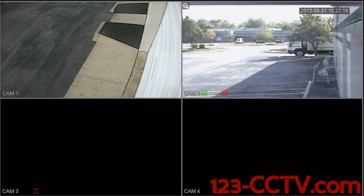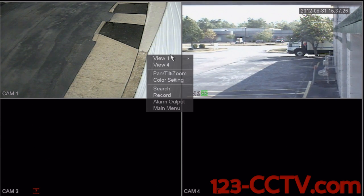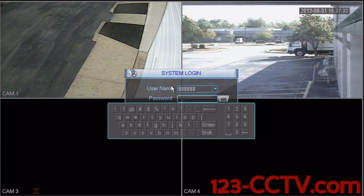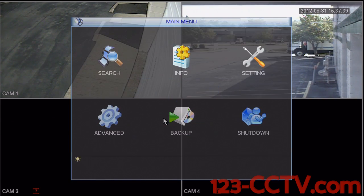This is a video demonstrating how to format the hard drive inside of your DVR. The first step in this process is to right click on the main screen and scroll down to main menu. Enter your username and password. For the username, use 6 eights, and the password is also 6 eights — that's 8 8 8 8 8 8. Select enter and OK.